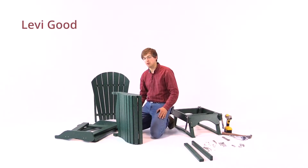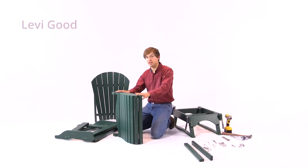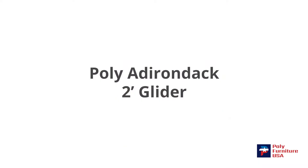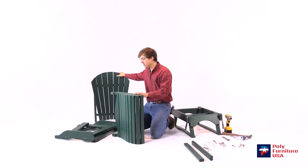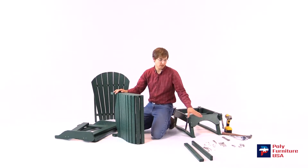Hello, this is Levi. Today I'll be showing you how to assemble your poly Adirondack two-foot glider. So we've got the seat here, the two arms, the back, the base, the braces, and the hardware.